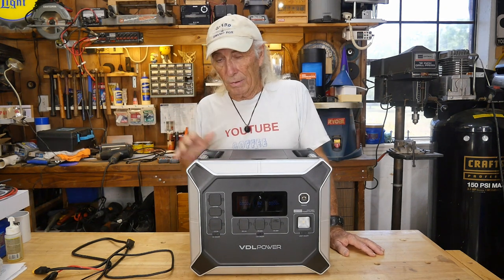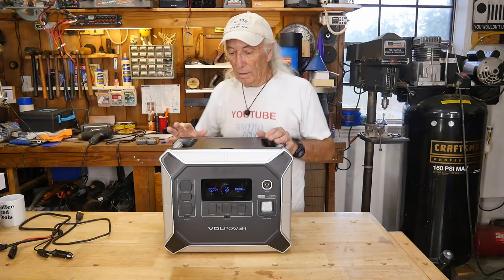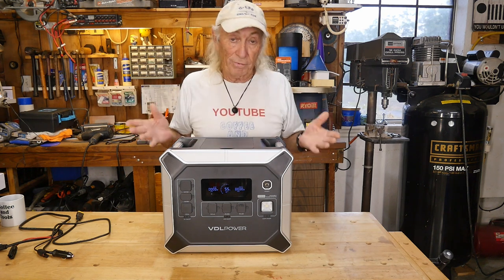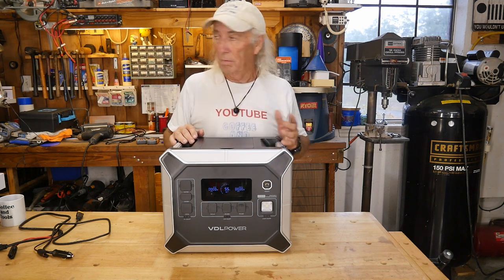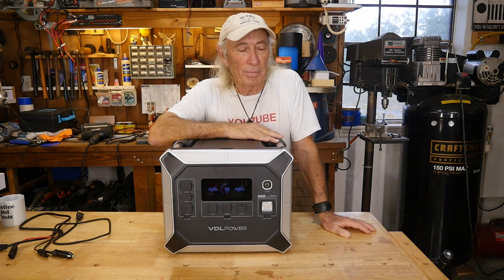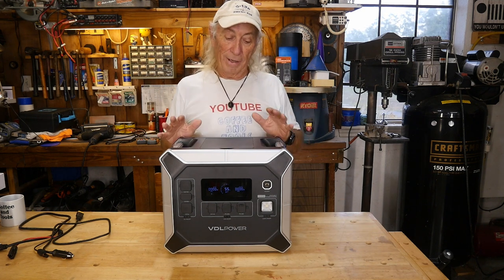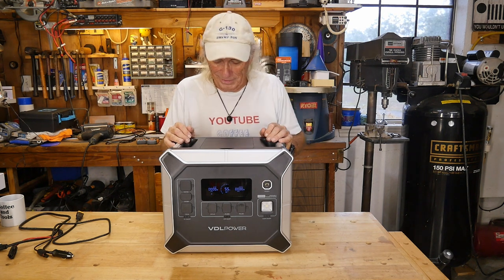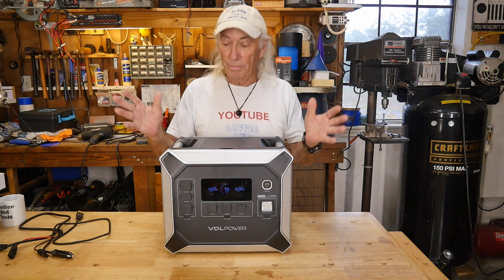One thing on the box I noticed — this thing will also run a coffee machine. A couple of other key specs: this uses lithium iron phosphate battery chemistry, which is about the best battery technology available for storage at a decent cost today. Weight is 22 kilograms — 48.5 pounds — so it's heavy. You might want a cart with wheels if your back is a bit soft.